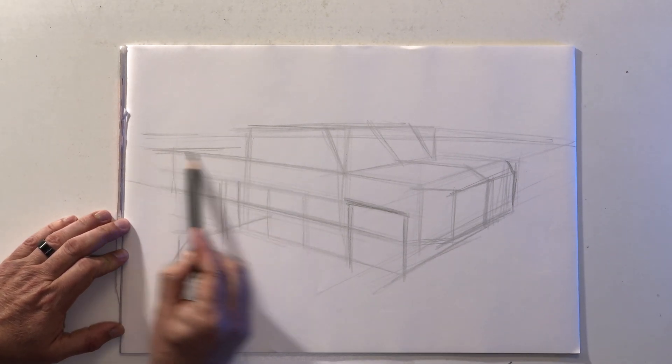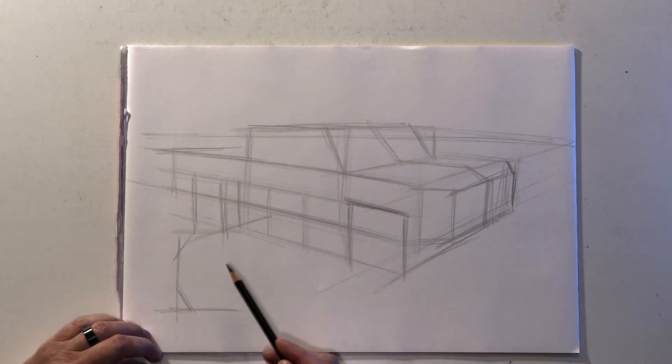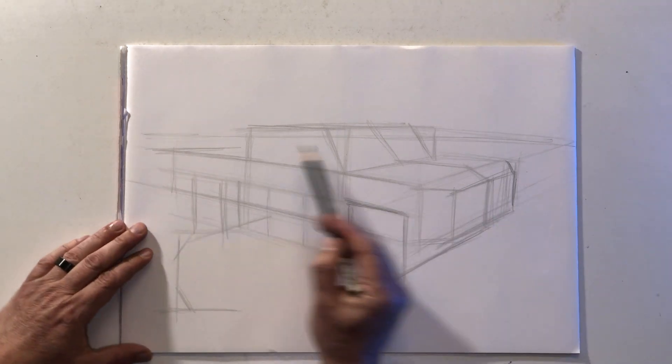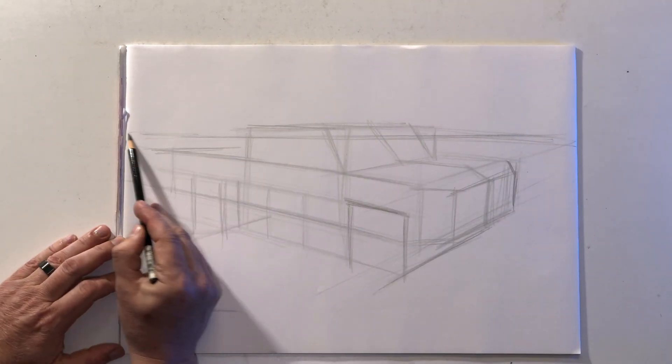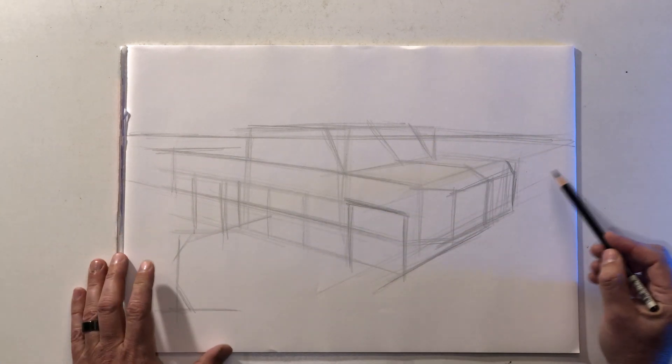You can see I'm just stacking these boxes one on top of the other along the same horizon line and the same vanishing points. It's very important that we maintain consistency.